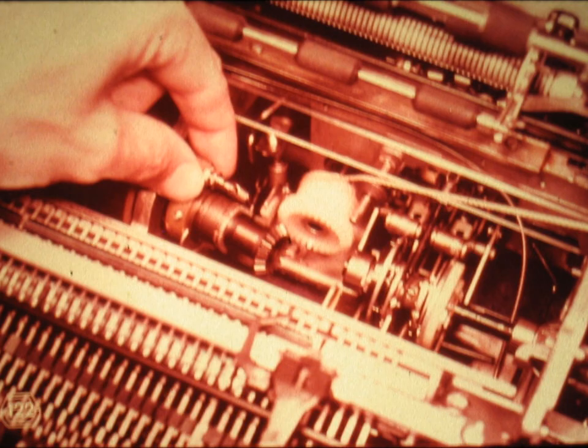Slide number 122. Now remove the carrier return clutch assembly, or the torque limiter assembly. We shall examine it a bit later.